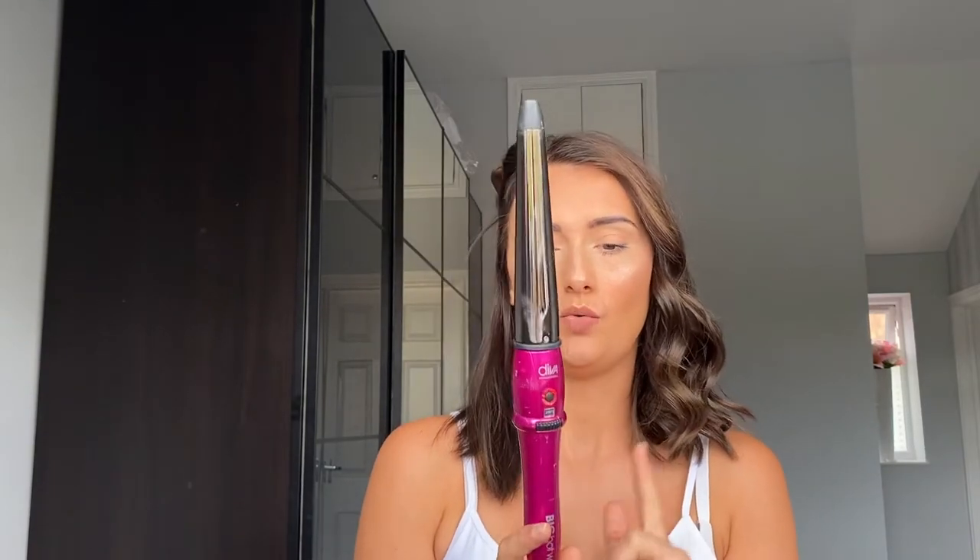I'm awful at curling my hair with straighteners, so the best thing on earth was this purchase. These are Diva Professional Styling, which is the big hot wand. My partner got me this years ago — I don't even know if this particular model is still going, but I'm sure they've got similar curlers out there.